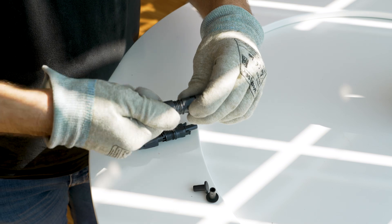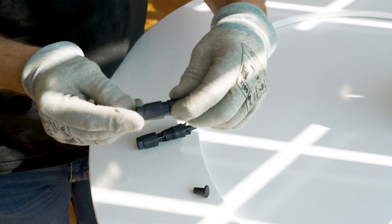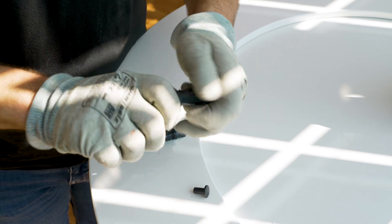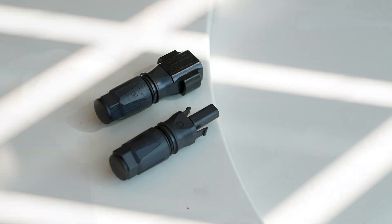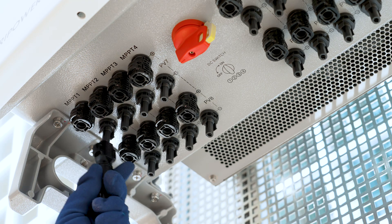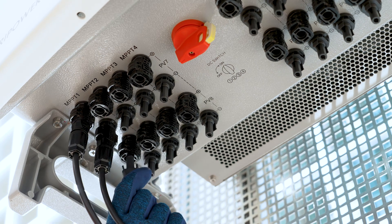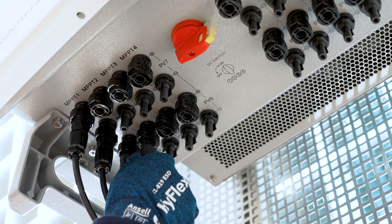For the DC connection, prepare the DC connectors, making sure they have the correct polarity. Next, connect the DC connectors to the inverter depending on the number of PV modules. Unused inputs should be sealed with DC connectors equipped with sealing plugs.